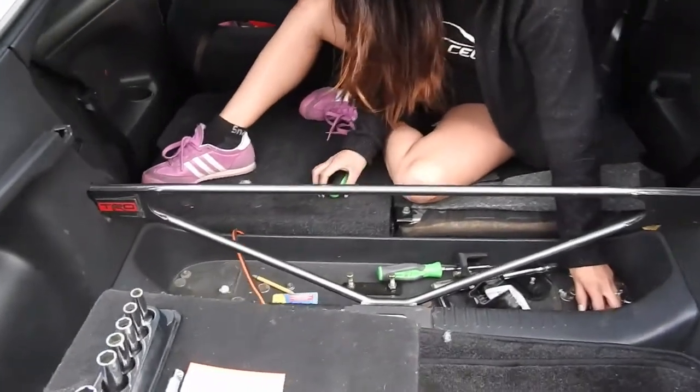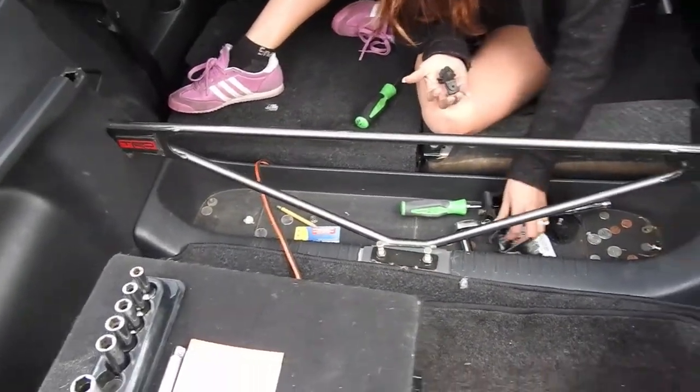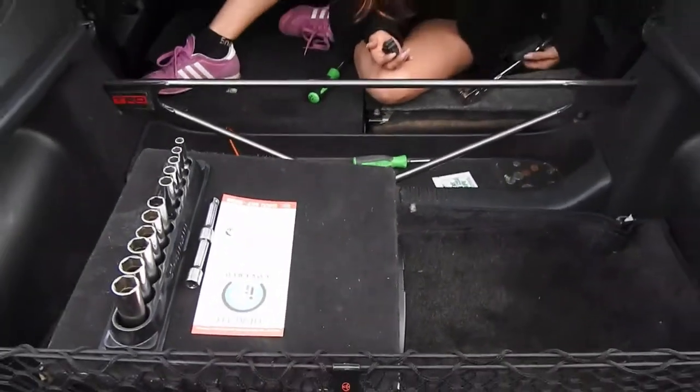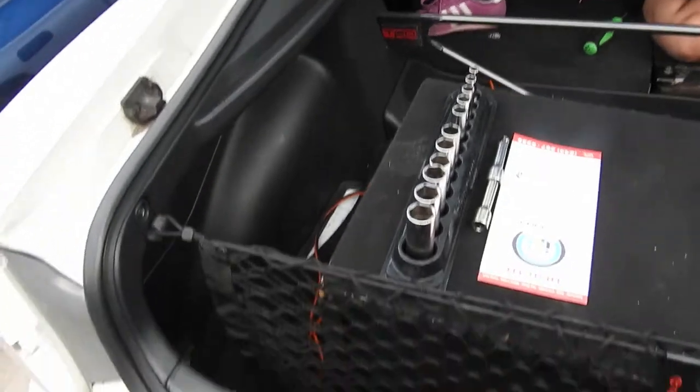Welcome to Raffle's Garage. We're gonna take off the TRD strut bar on my girl's car because she doesn't want it — she's selling it. By the time you guys see this, it's probably gonna be sold. We're also stripping it a little bit; she doesn't want the rear interior anymore, so we're gonna take that off for weight reduction.